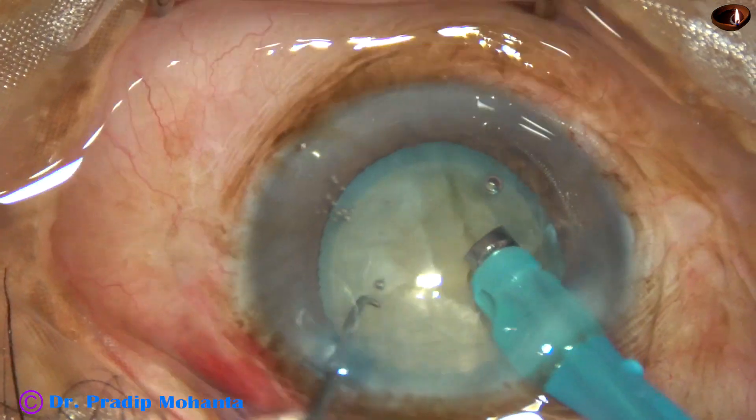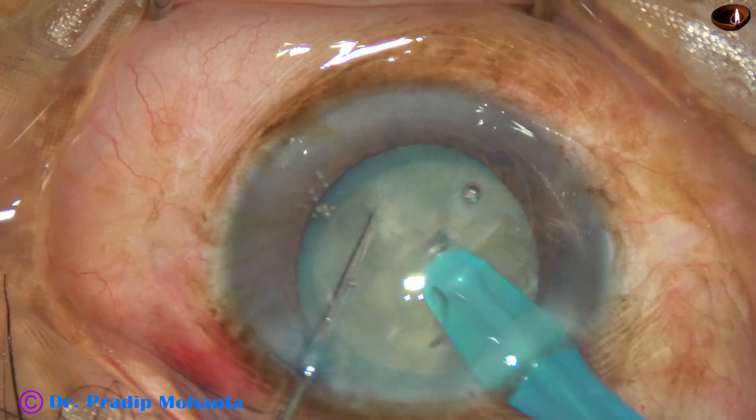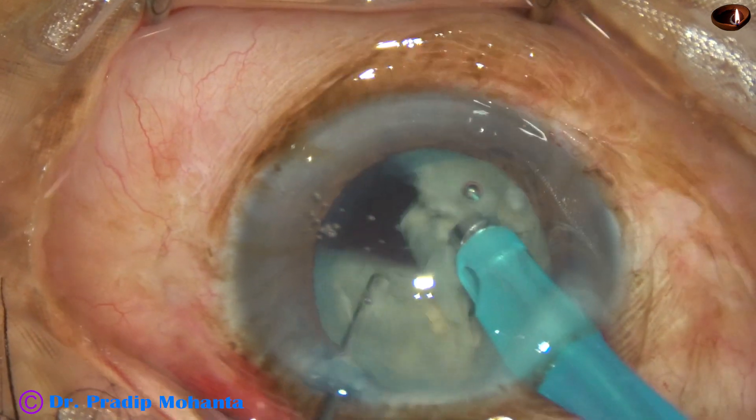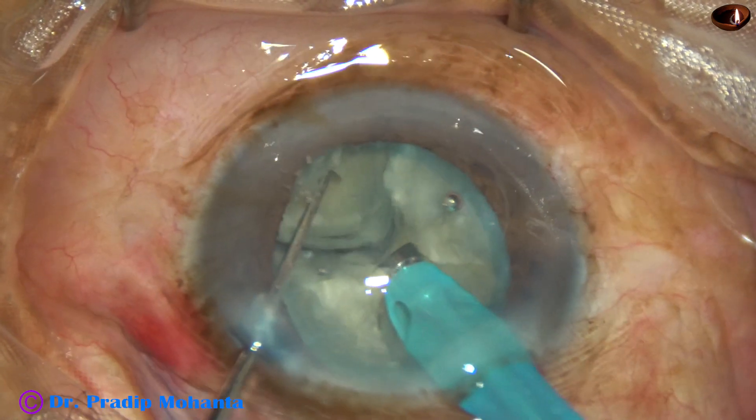Let us see the other hemi-nucleus. Hold the nucleus firmly and see how easily the nucleus gets cracked and divided.